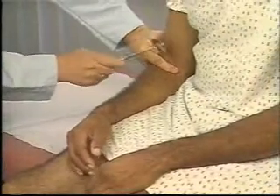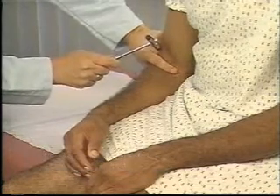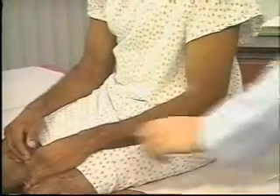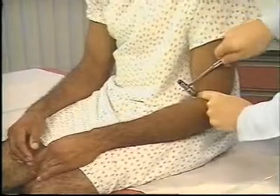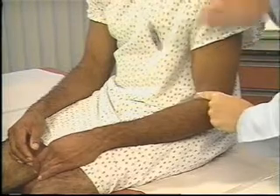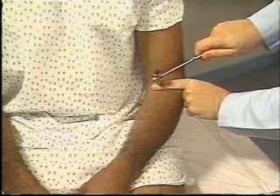Begin assessing deep tendon reflexes by testing the biceps reflex. The patient's arm must be relaxed, partially flexed at the elbow, and positioned with the palm down. To stretch the muscle, depress the biceps tendon with your thumb or index finger. Strike your thumb or finger briskly with the reflex hammer. You should feel the biceps muscle contract and see flexion of the forearm. Here you see a 2 plus response.